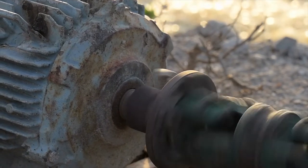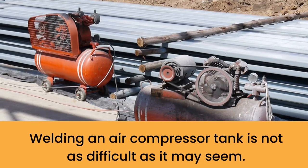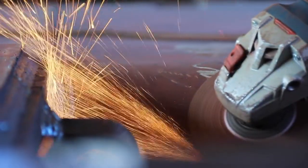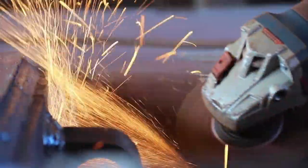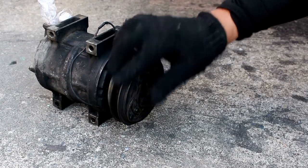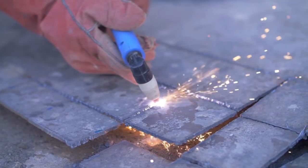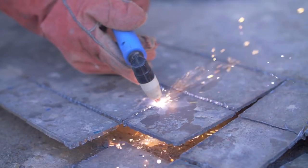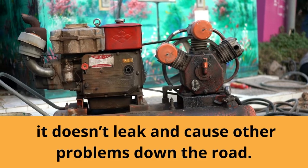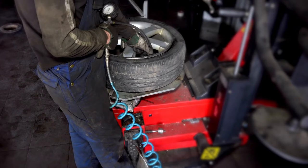Air compressor tanks are often made from steel, which is a weldable metal. Welding an air compressor tank is not as difficult as it may seem. In fact, with the right tools and techniques, anyone can weld an air compressor tank. However, there are many things to keep in mind if you're considering welding an air compressor tank. Welding an air compressor tank can be a great way to extend the life of your compressor, but it's important to know how to properly weld the tank so that it doesn't leak and cause other problems down the road.